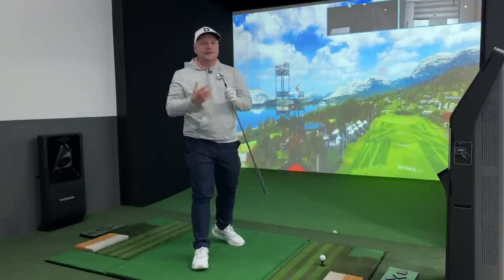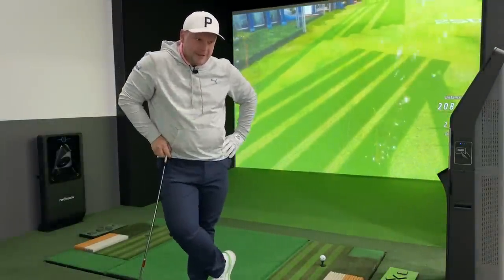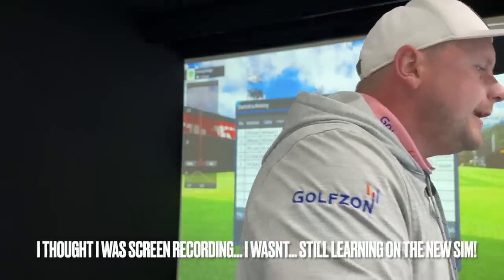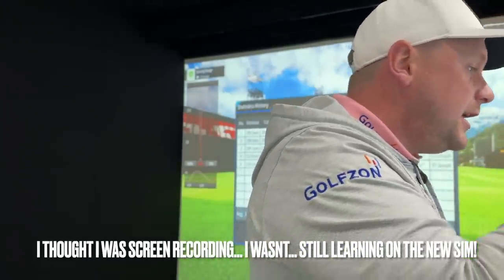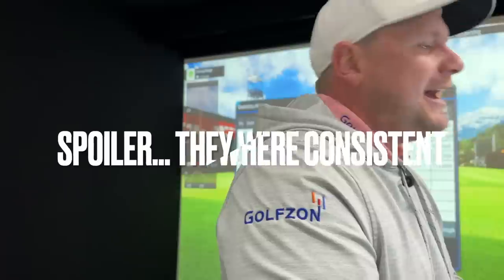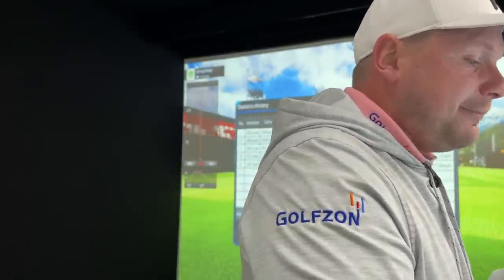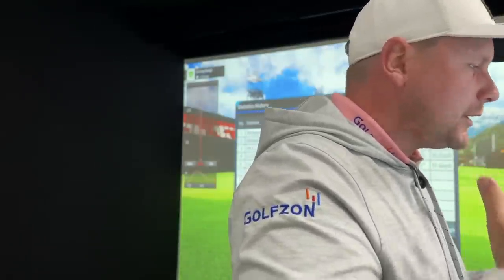I'm starting to think maybe just maybe these should have gone in the bag. Look at the four iron numbers here in the Golf Zone simulator — an average of 201.3 yards: 200, 200, 201, 201, and 202. Absolutely ridiculous, with plenty of spin and 135 mph ball speed. The big thing is I could hit low ones and high ones without really losing anything.